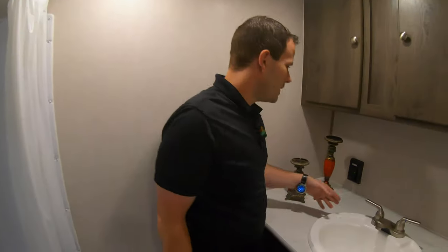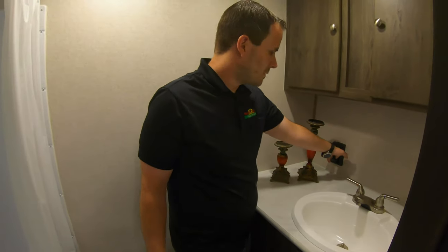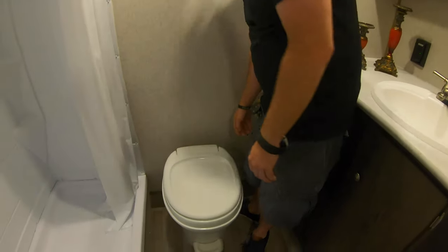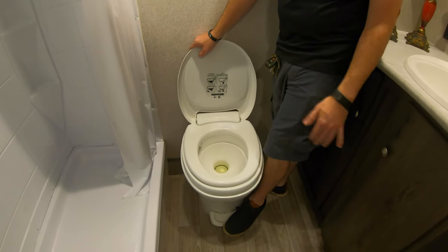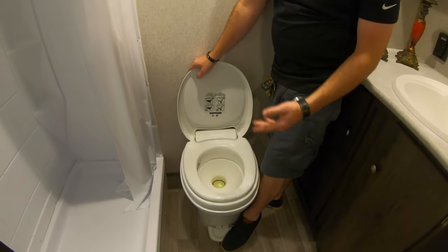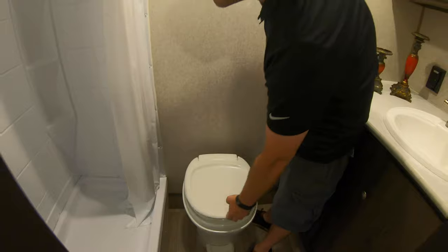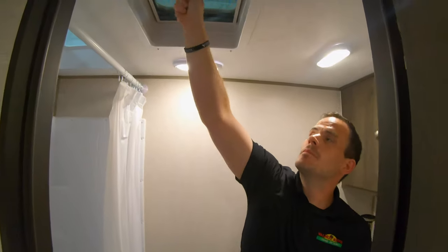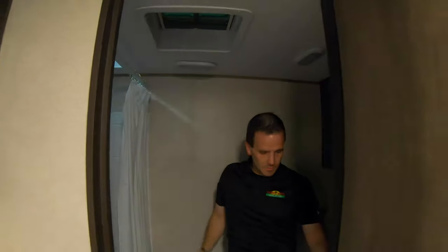You also have another GFI in here — this one is just for this unit itself, and the one up front is for the one outside. The toilet is pretty easy to work — it's just got a foot lever. Barely push on the foot lever to fill it up with water, then once you're done, push it all the way down to flush it and fill it up again. The bathroom also has a vent up here that you just crank up or crank down, and a light switch on the wall.